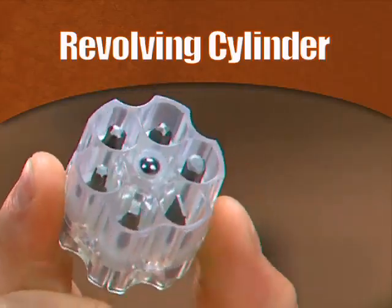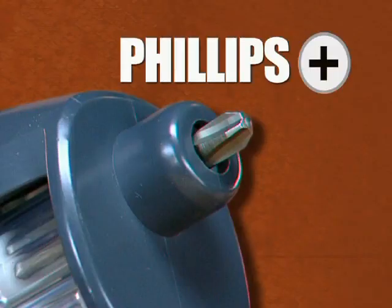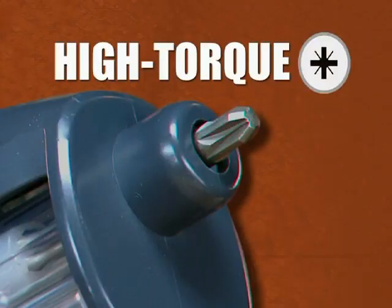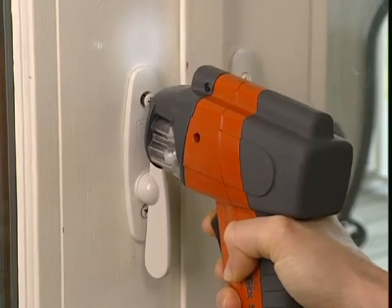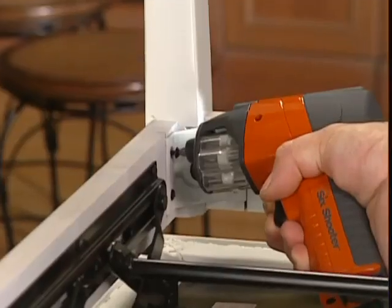The secret's the revolving cylinder with six different bits: Phillips, Flathead, Hex, Square, Star, and even high torque. It's battery powered or AC adaptable and gives you the speed and the muscle to tackle your toughest jobs.